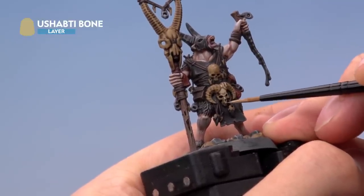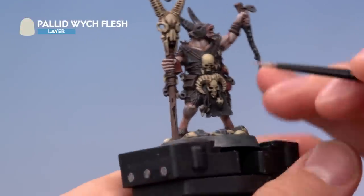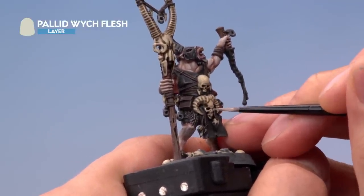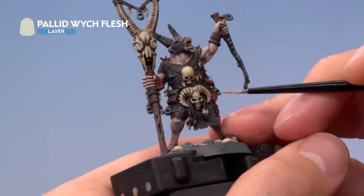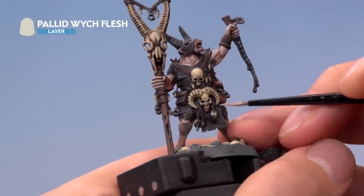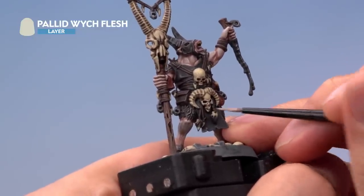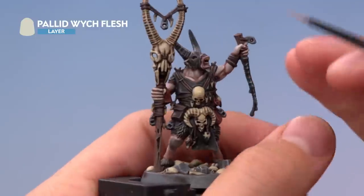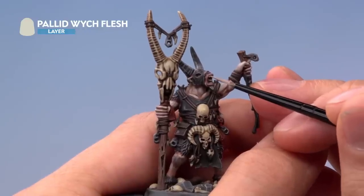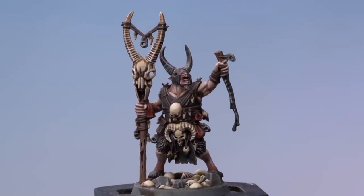Once you've finished applying that layer, highlight all the bone using Pallid Wych Flesh with a small layer brush, following along all the edges and bits that stand out. On the skulls, go around the eye sockets, pick out the cheekbones, the ridge around the nose, and the teeth. On the miniature's face, pick out the teeth up there as neatly as possible, following the raised details.